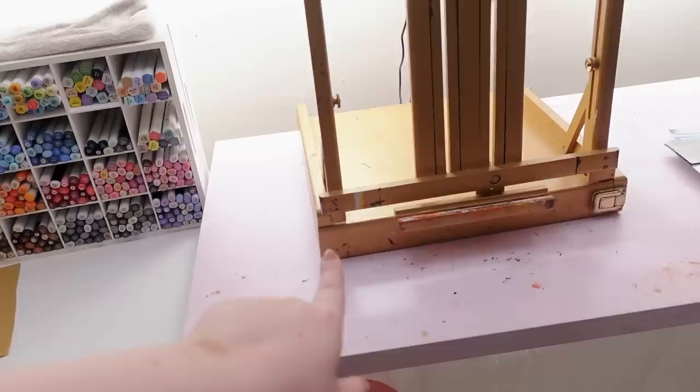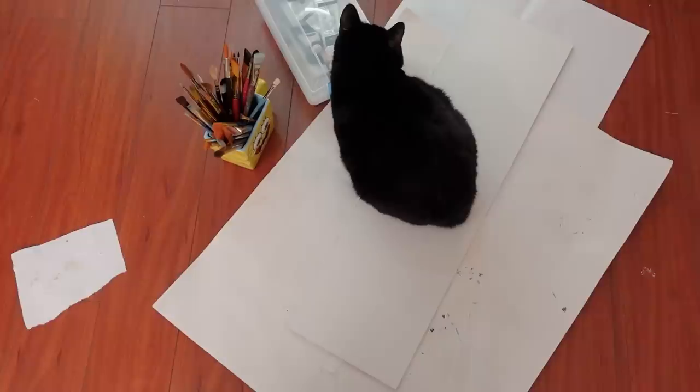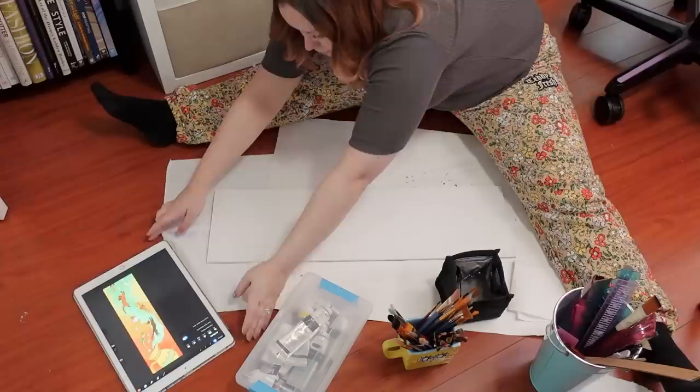I forgot I wanted to do an acrylic base coat of the background before projecting, and I just set it all up perfectly and spent all that time. I'm not going to touch this because it's positioned right where I want it. I'm moving onto the floor so I don't mess up that setup. Kiki, can you get your anus off my artwork? What's this fur doing on here?